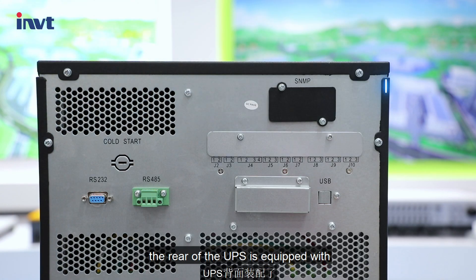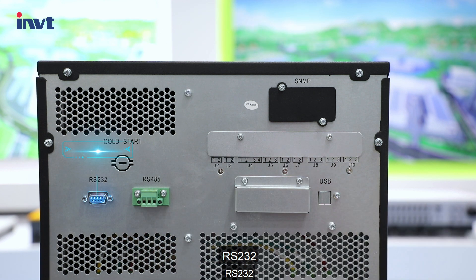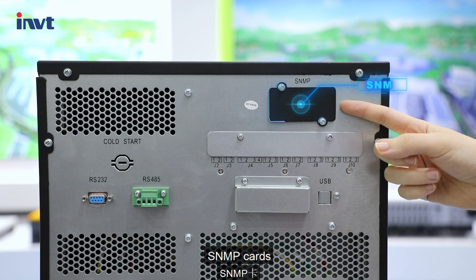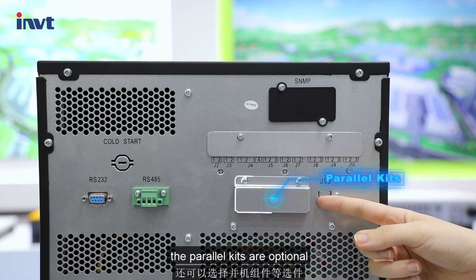The rear of the UPS is equipped with a wealth of communication and monitoring interfaces such as RS232, RS485, SNMP cards, and dry contacts. Parallel kits are optional.